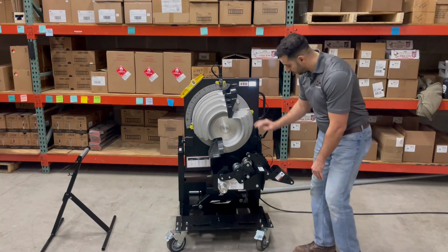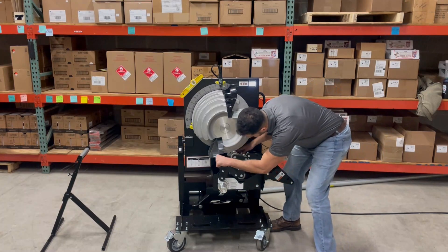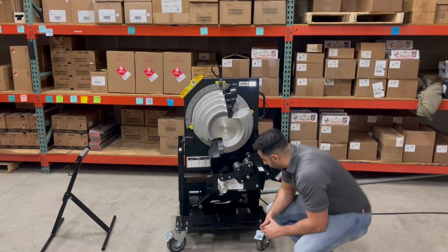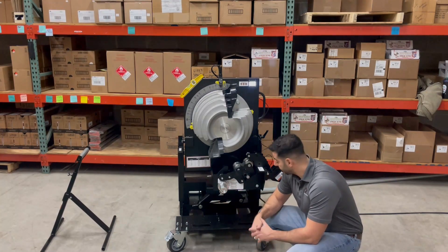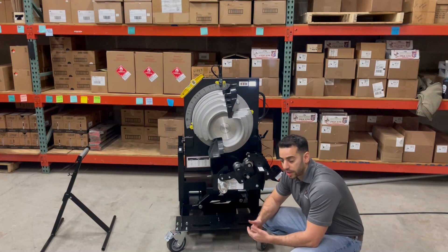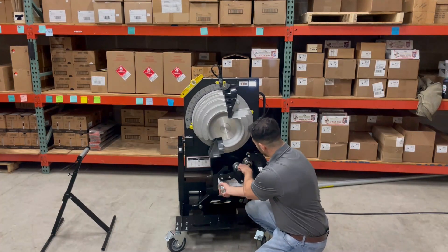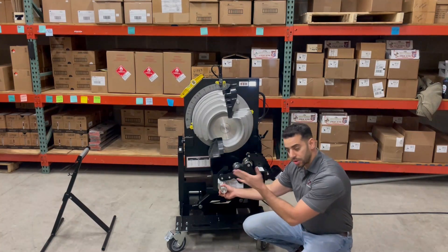Now you've got the head here — these are all your rollers for your different types of pipe. The squeeze rollers spin around for rigid IMC and for EMT. Another innovative feature is the squeeze roller adjustment, which requires no tools. Basically, you just pull this out and adjust it to where you need to go. You can actually see the rollers moving up and down in terms of how much squeeze you're putting on the pipe as you continue your bend.